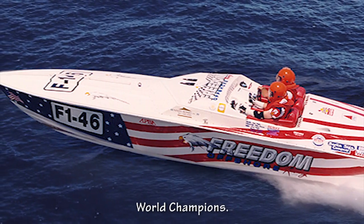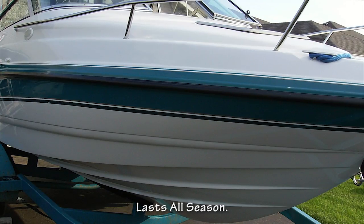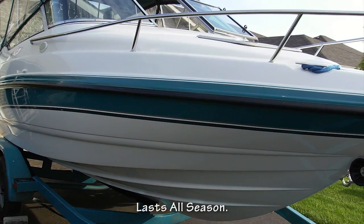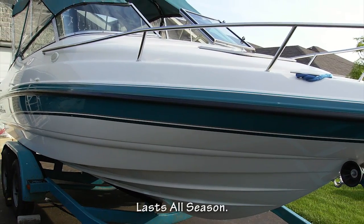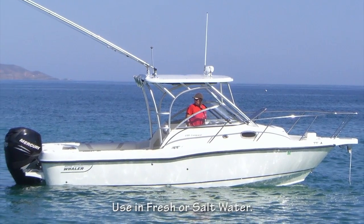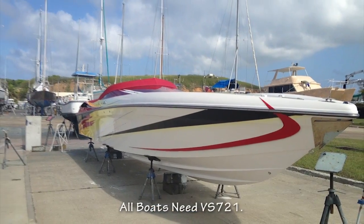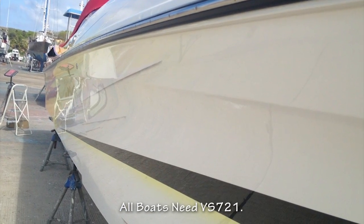The performance improvements have been proven on the race course. Two coats last all season, and it's more durable than Teflon spray coatings or boat wax. VS721 works in both fresh and salt water — all boats need eco-friendly VS721 on their bottoms.